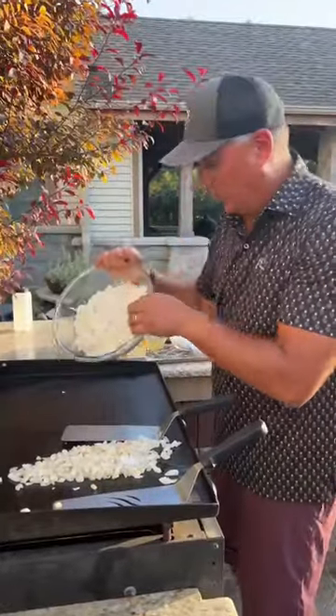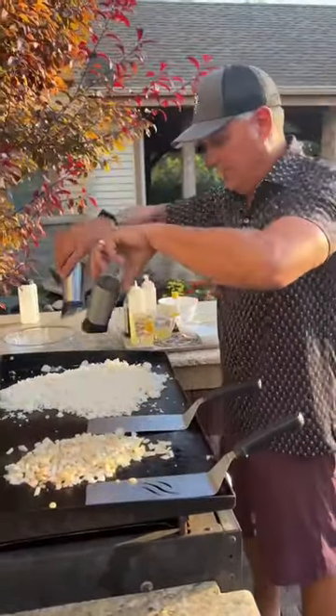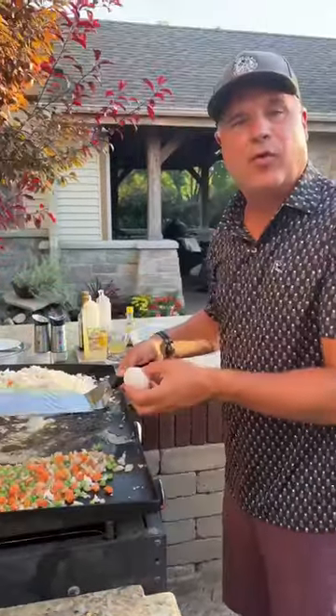Three cups day-old rice — doesn't mean it was sitting on my counter, I just made it yesterday. Salt and pepper, and some chopped fresh garlic. Frozen peas and carrots. Butter. I'm going four eggs.